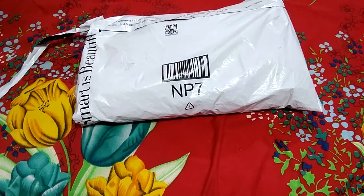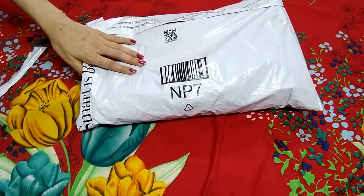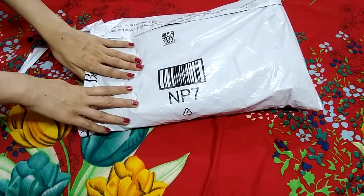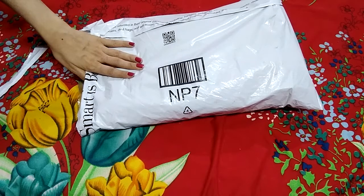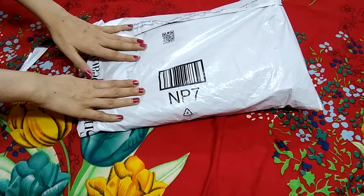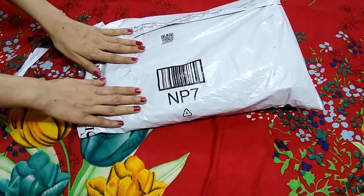Hello friends and welcome to my YouTube channel. I have ordered Amazon door mats from Amazon, and I will tell you about the review. Subscribe to my channel so that you will get the latest updates. Let's get started.